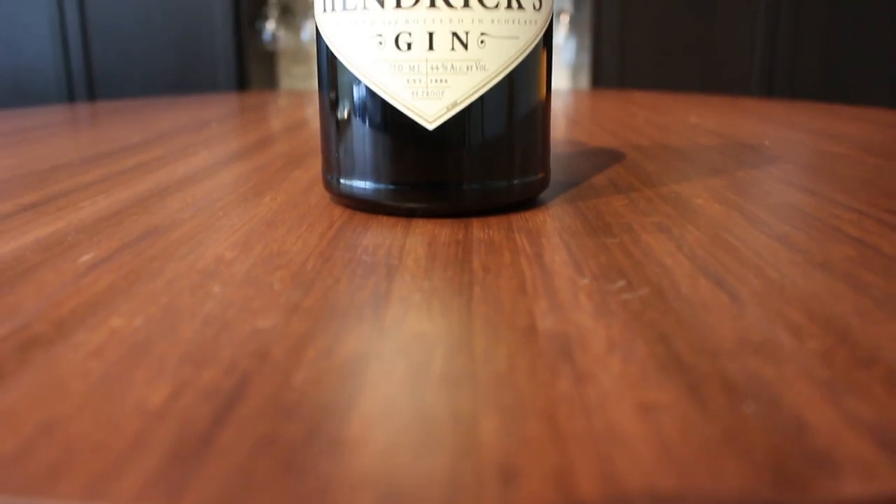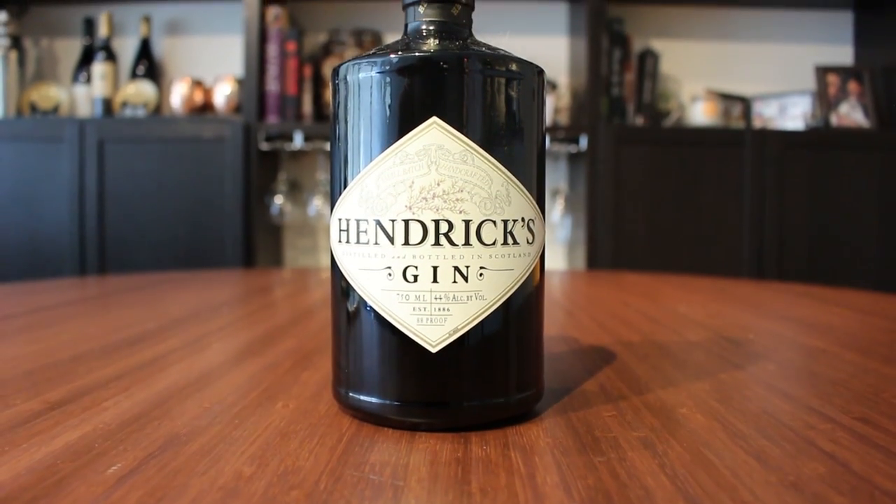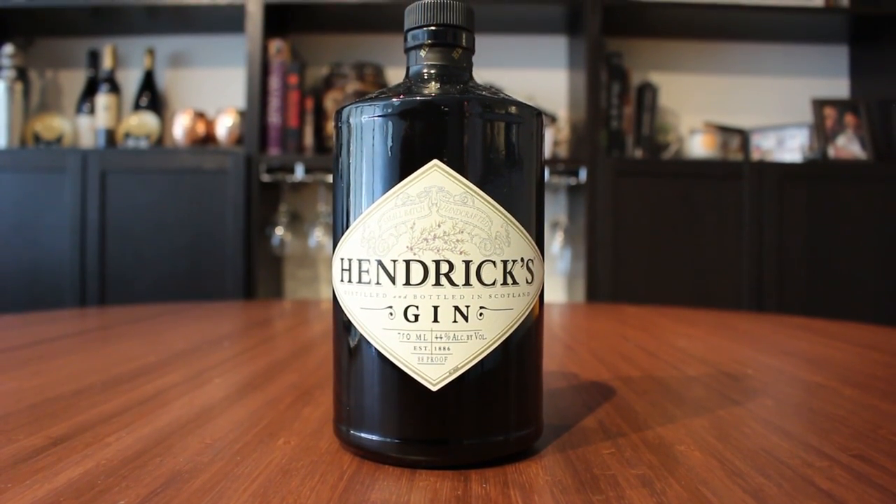The next of our base spirits is going to be gin. Here I have Hendrick's gin, which tends to be really juniper-forward. If you prefer something a little bit more neutral, you could use a London dry gin like Beefeater, Tanqueray, or Bombay Sapphire, or even a Plymouth gin. Gin is really important — I use it probably more than anything else in my home bar. It goes a long way because there are a lot of cocktails that can be made with it: Martinis, Negronis, Bee's Knees, just to name three.